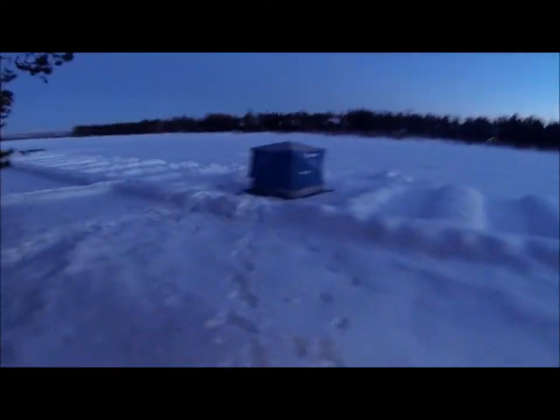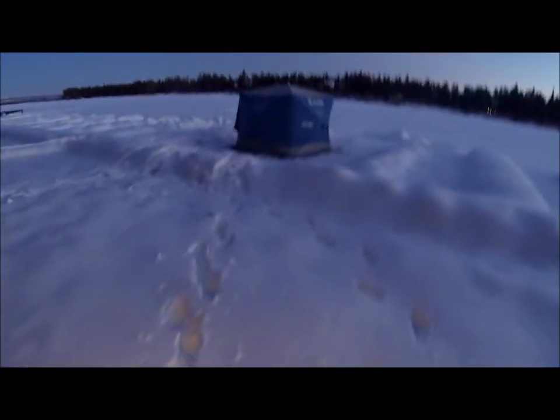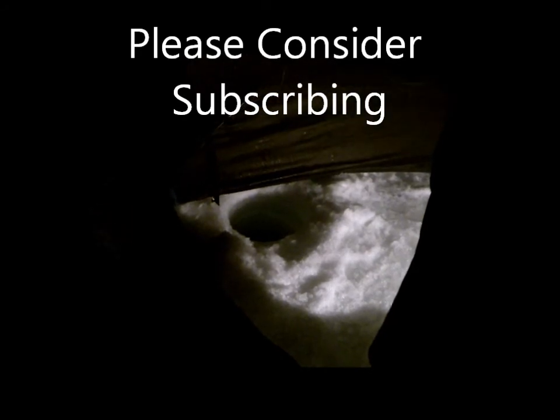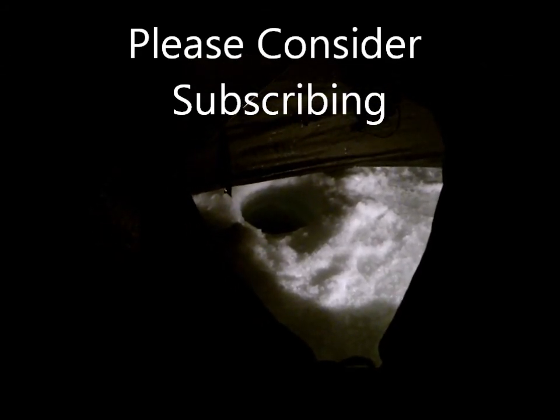It's getting kind of dark in there so we got ourselves a lantern here. We're gonna keep on going for as long as we can through the night before we have to leave. Stay tuned. Well, we've been going at it all day, giving it everything we got — might be about time to wrap it up though, it's getting pretty dark out.